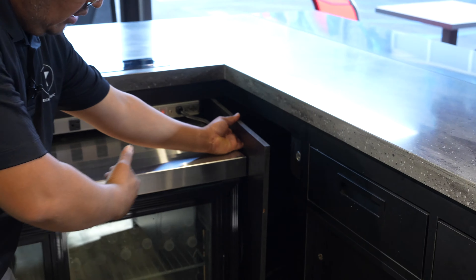You can also see a bracket we incorporated for a TV. It's a fold-down bracket — you install a 55-inch TV there, and when you want to watch it you just push the remote control and it comes down. There's also power on this side, additional outlets to install blenders and stuff when they're doing an event.